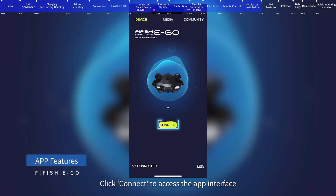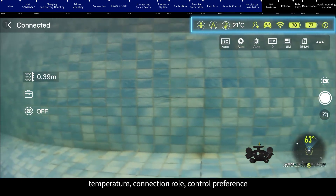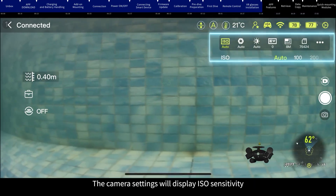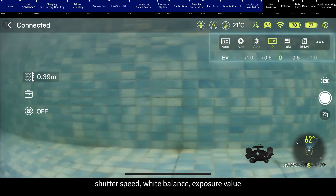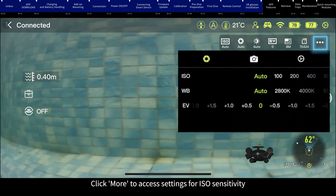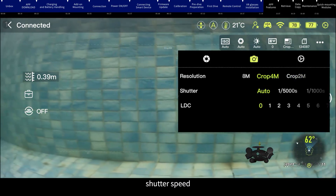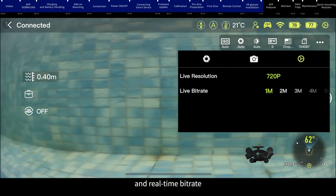App features: Click connect to access the app interface. The top right corner displays control mode, temperature, connection role, control preference, Wi-Fi connection status, and battery status of the ROV. Camera settings display ISO sensitivity, shutter speed, white balance, exposure value, resolution, and memory card information. Click More to access settings for ISO sensitivity, white balance, exposure value, resolution, shutter speed, distortion correction, real-time resolution, and real-time bit rate.